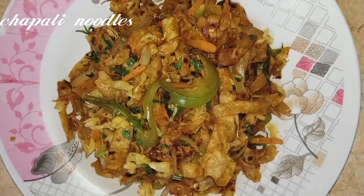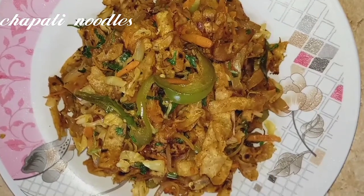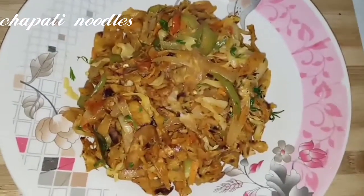Hi friends, welcome to my channel. This recipe is made of 1 cup of chapati noodles. This is the breakfast of chapati noodles.